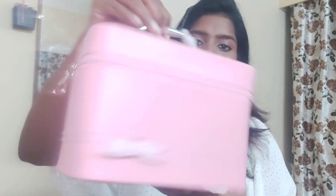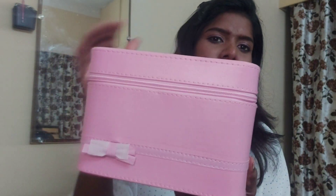I have a gift for this and I just wanted to make a video of that. It comes with a beautiful pink color — a cute kind of box.